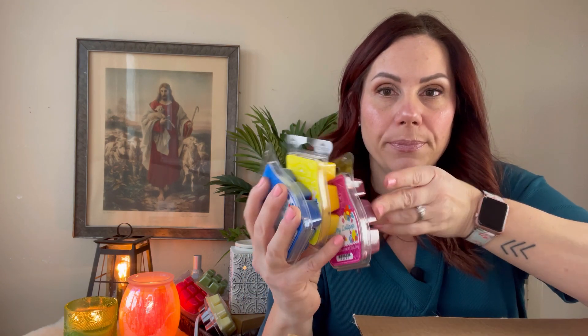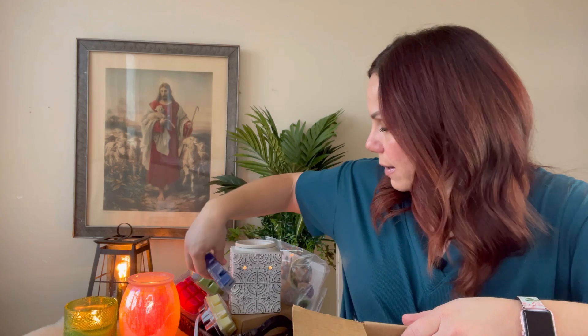I got the Easter three-pack. Blueberry Burst — it reminds me of Blueberry Rush but I think it has a pie crust note in it, which makes me actually excited about it even though I'm not normally a blueberry person. Lemon Drizzle Cake — it has a floral note, I think lilac, which smells a bit strange with lemon. That's interesting — I'm going to warm it and see what my husband thinks since he likes florals.